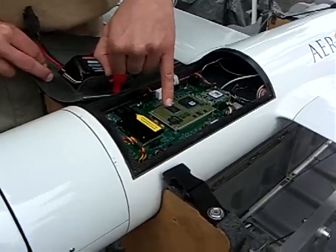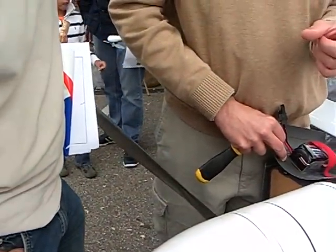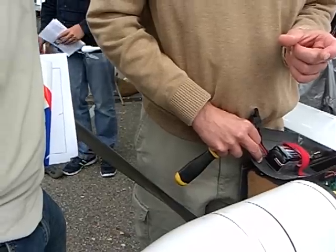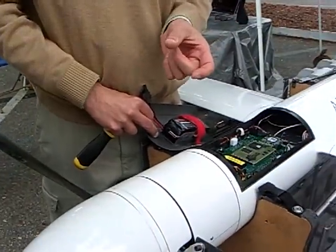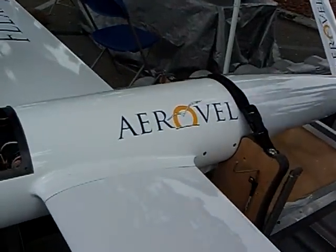The INS is underneath that. It's in a vibration-isolated box. It's packed in foam because otherwise the vibration affects it.